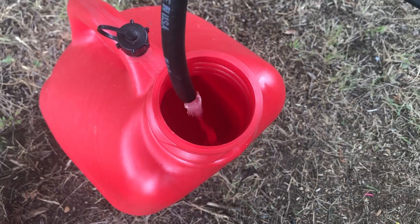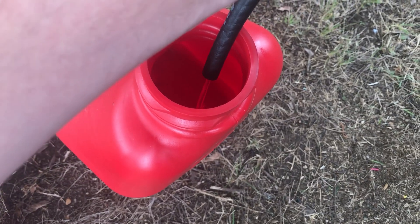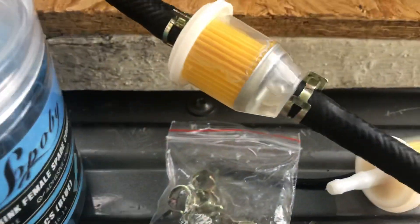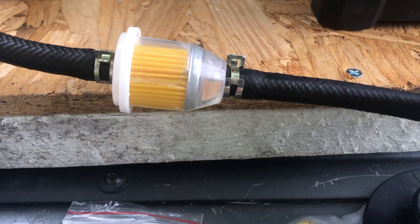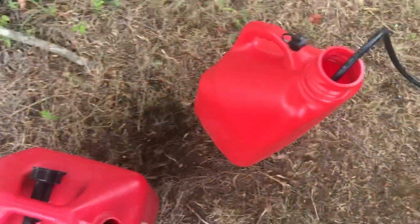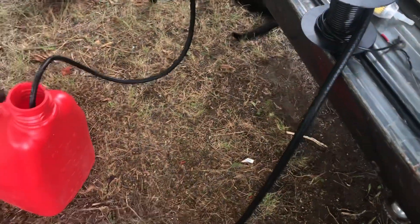There we go — it's pumping pretty good. Nice clean gas coming through.